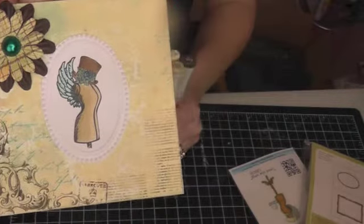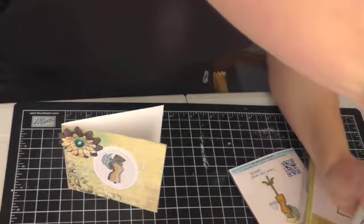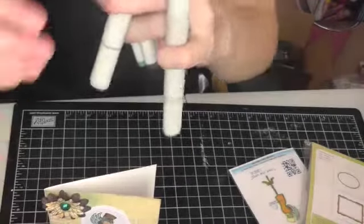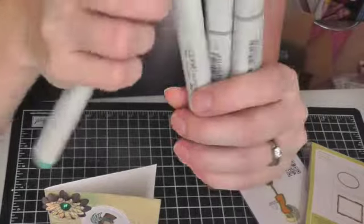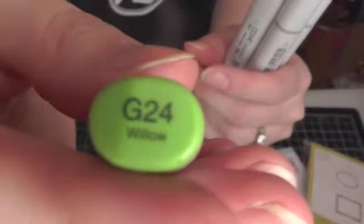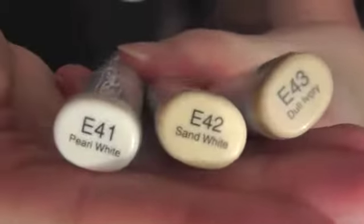The Copics I used — I'm trying a new angle but I'm not sure it's working out for projects. So I used these two colors here for the wings, this color for the flower on the hat, and this color for the leaves around the flower. For the hat I used these two colors, and for the body of the image I used these three colors.